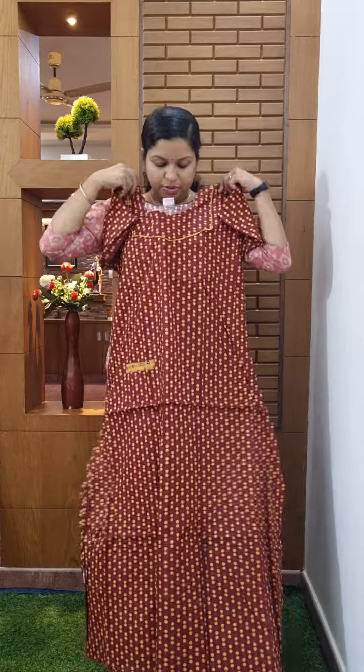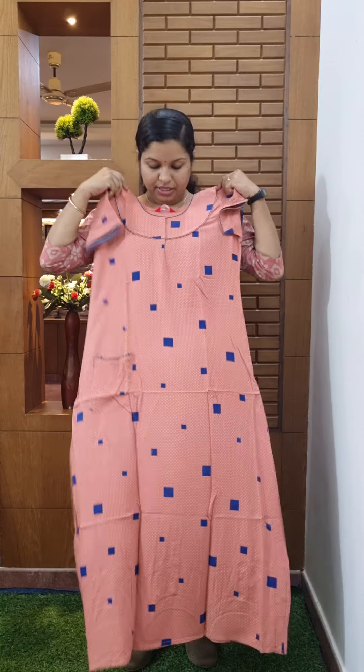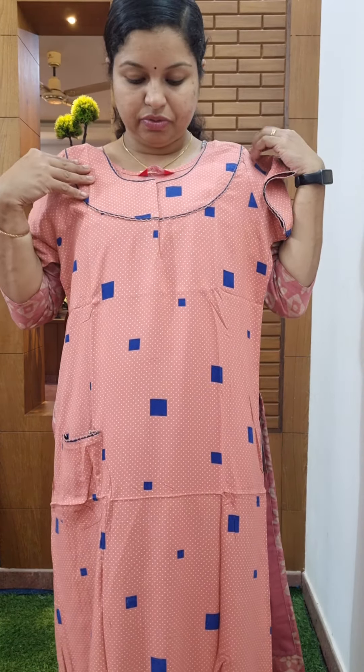This is the design of the neck with the piping and the stitching of the piping. This is the design of the opening. The price is 350, size medium. This is a pink piece shade. This is the dots. This is the square design of the neck. This is the highlight of the neck.